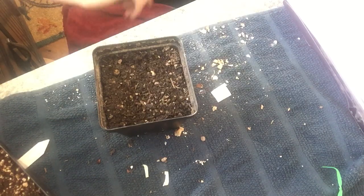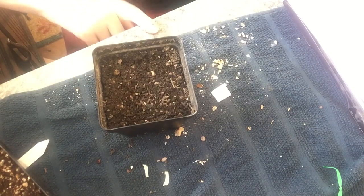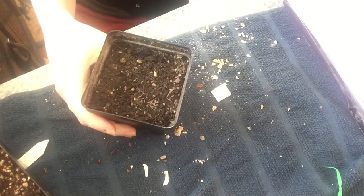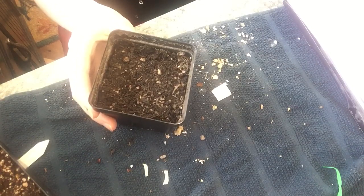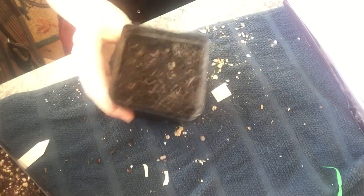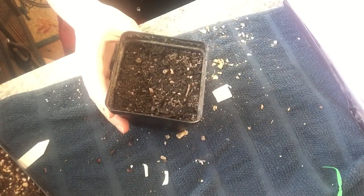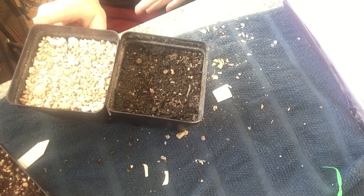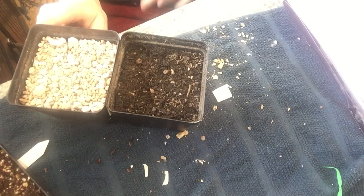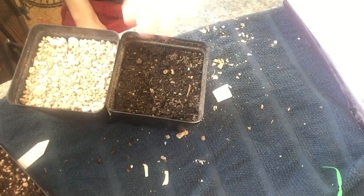For this pot of cactus soil, initially it absorbed six and a half ounces — the most of any of these. Three hours later it was at six and a fourth; eight hours later, five and a half; and 24 hours later, still five and a half. The total evaporation in 24 hours was only one ounce. Compare that to pumice, which originally absorbed only two and three-fourths ounces and then evaporated one and a half off — you can see how drastic the difference is.